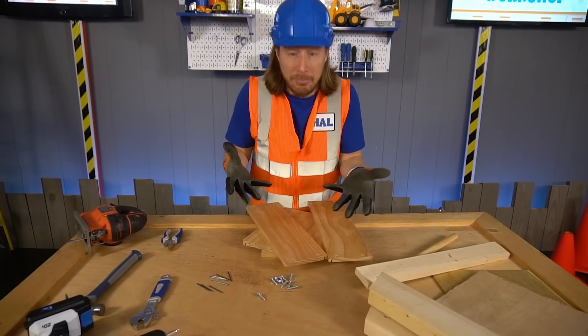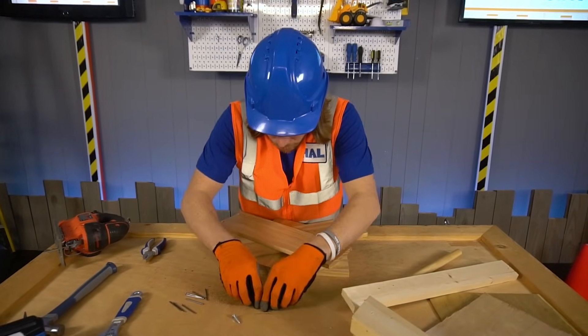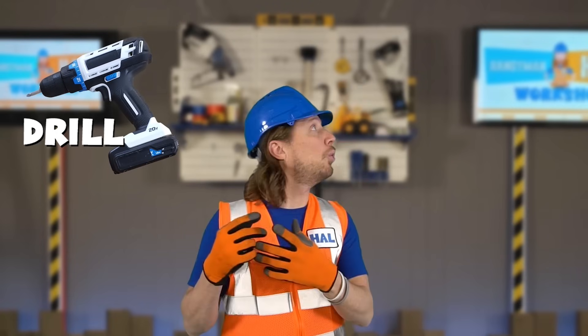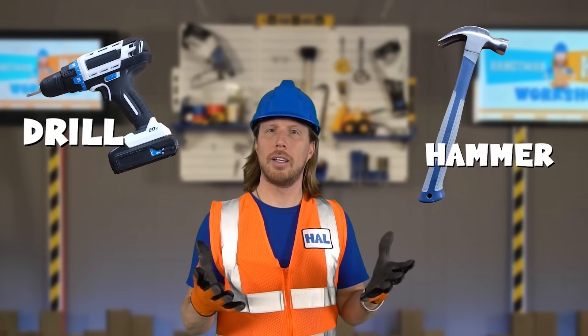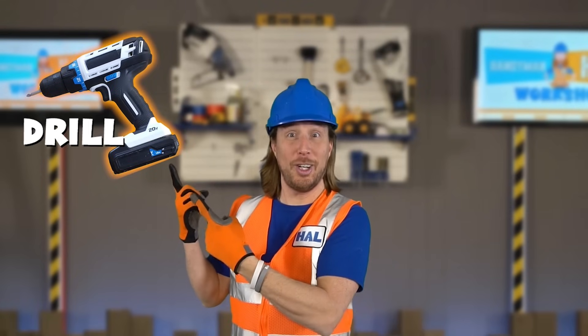We just have to attach them now! We've got these little holes on here, and we attach them with these screws. I wonder what tool I should use here. I could use my drill — or I could use my hammer. What do you think? My drill! Good choice!